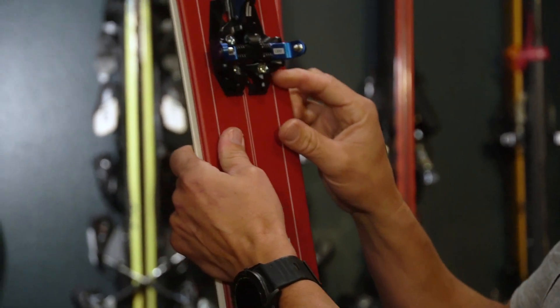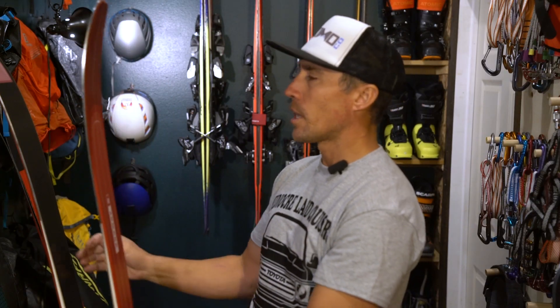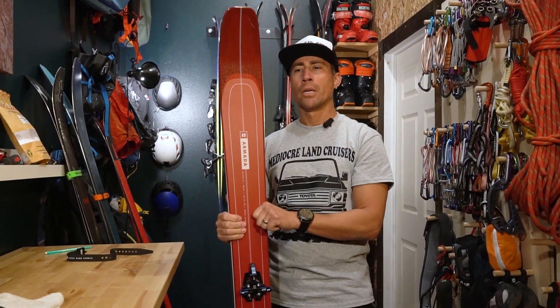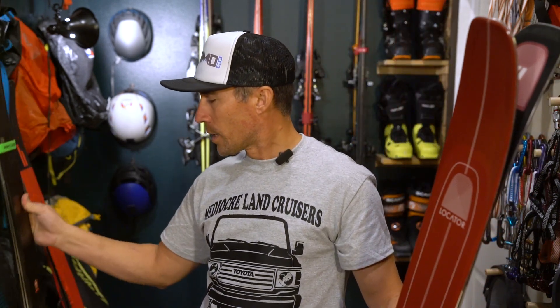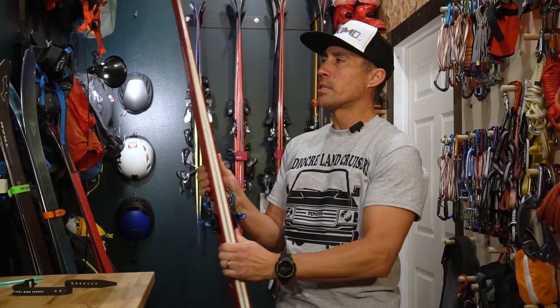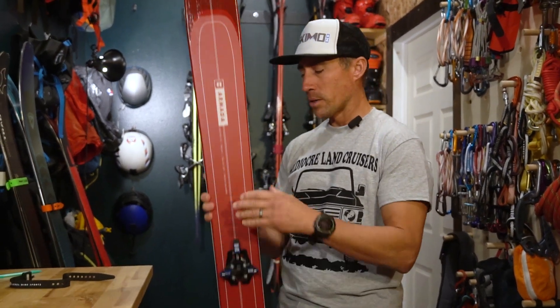Had to put a little toe shim underneath it just to get it to work with my boot sole. Total weight on this setup, skis and bindings, is 8.3 pounds — call it eight and a half. So there's a nice step up: super light in the four pound range, mid-weight call it seven pounds, and then your powder ski steps up in weight but it's not insane — about eight, eight and a half pounds or less per powder setup.